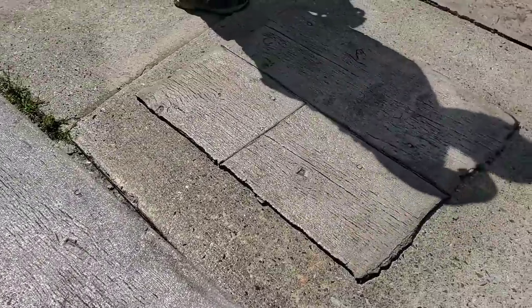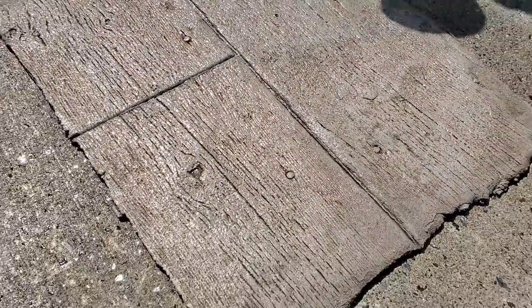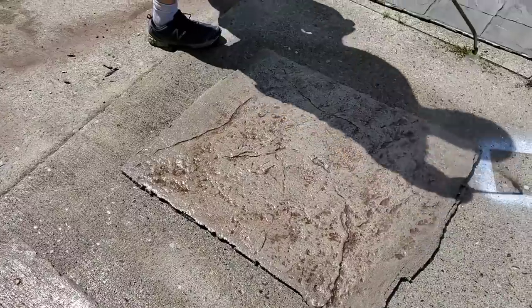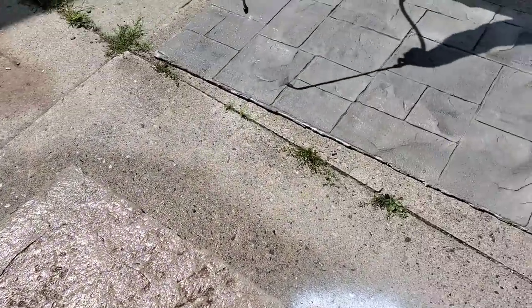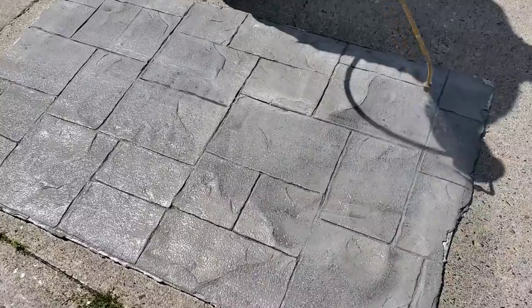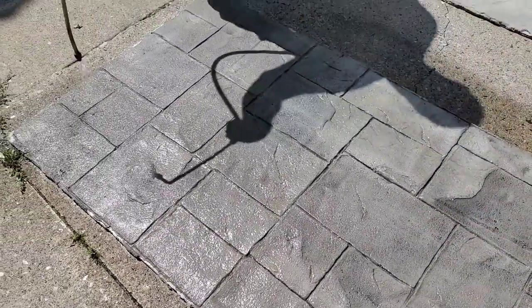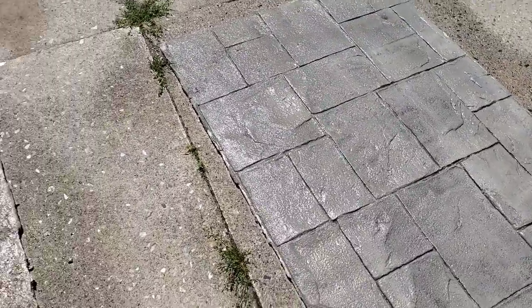It really pops those colors good. This was Walnut — so this was a gray base with a Walnut Teak Wash. Stone texture with a Walnut Teak Wash. This was the roller Ashler Slate stamp. We mixed the color in with the liquid release when we stamped it.